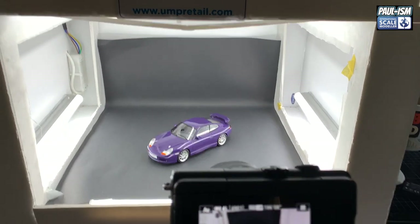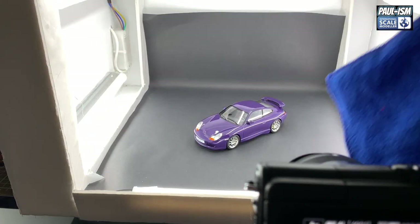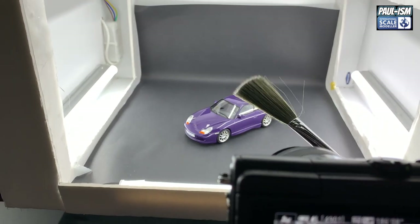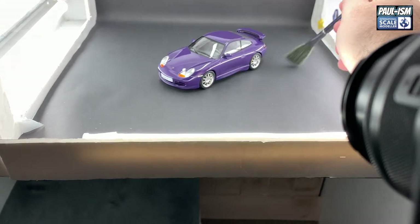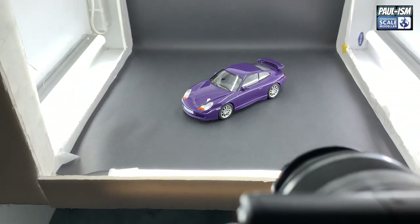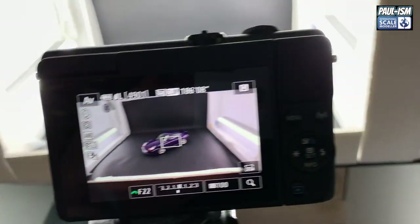Two important things: number one, make sure whatever you're photographing is clean. If you've got fingerprints on it, wipe them off and give it a polish with a nice microfiber cloth. Then come up with a brush — a Tamiya one, a cheap makeup brush, whatever — and get all the dust off by brushing around. Get the base as well and remove as much dust as possible. Cars are absolute dust magnets, but we can deal with any remaining dust in editing.